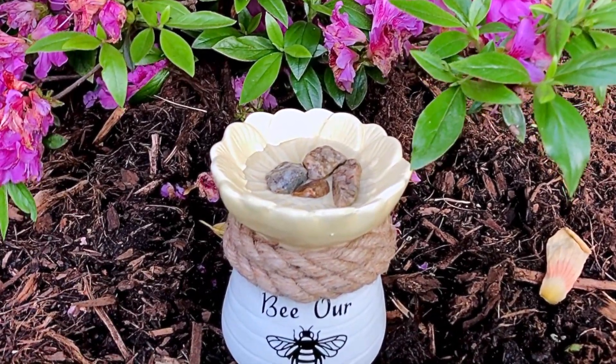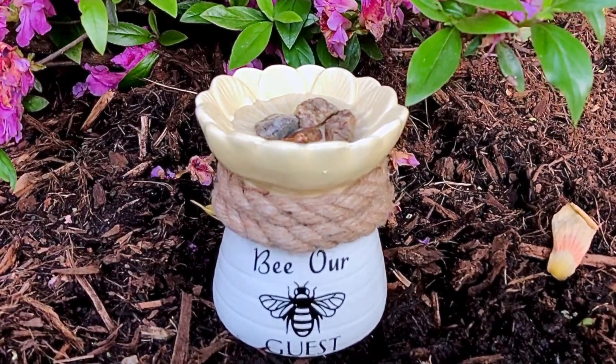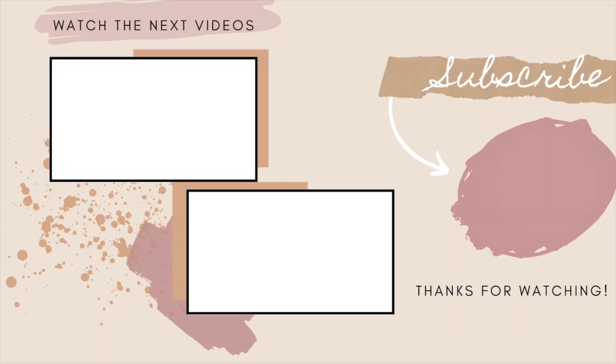This DIY would go perfect in any fairy garden that you're creating this spring and summer. Thanks for watching! I'll see you all next Thursday with a new video. Until then, keep searching, keep creating.